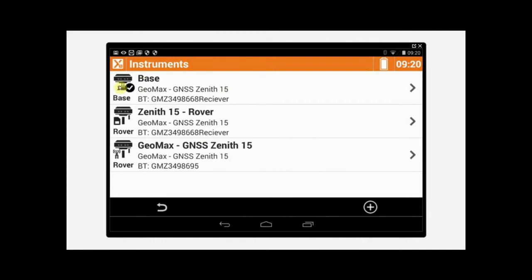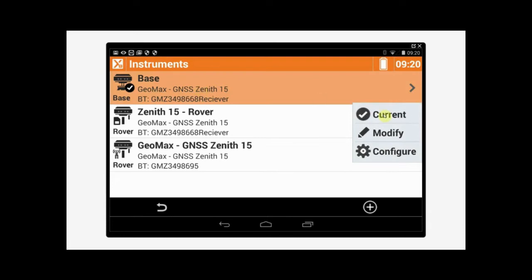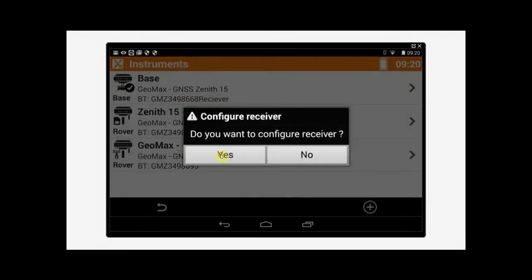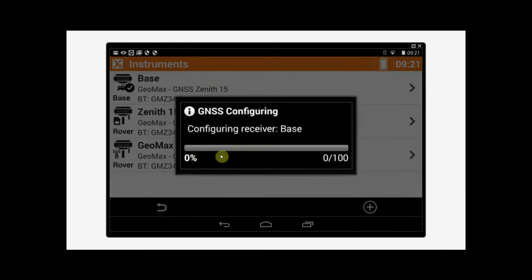From here we're going to select our profile. The first one we're going to select is our Base Station, so tap on Base and tap on Current. The software will ask us if we want to configure the receiver. For now we'll tap Yes, but I would usually tap No — when I set up a profile I tend not to change it, so I might have multiple profiles set up. If we don't change anything in the profile, you don't need to configure the antenna. So for now we'll just wait for the antenna to configure.